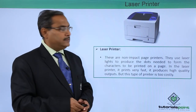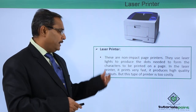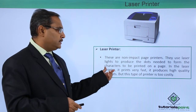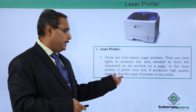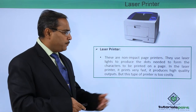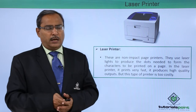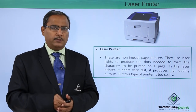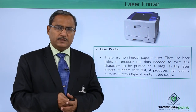Next, we move on to the laser printer. These are non-impact page printers and they use laser light to produce the dots needed for the characters to be printed on a page. The laser printer prints very fast and produces high quality outputs, but this type of printer is too costly for domestic purposes. However, different models are available, and we can use laser printers for both domestic and commercial purposes.